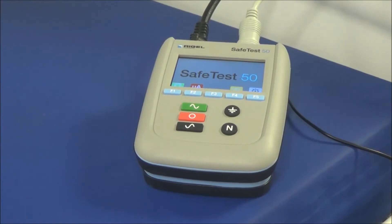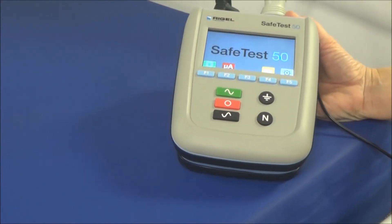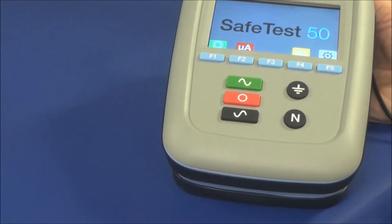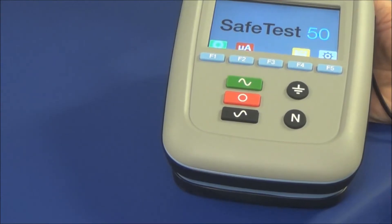You'll notice at the top we have five blue keys. F1 with the ohm sign is going to be for ground continuity testing. F2 with the micro amp sign is going to be for testing your leakage — both your ground leakage and your chassis or touch leakage. F4 is going to be for your point-to-point testing, and F5 is simply the home key where you can set languages for display on the test. The three rectangular buttons beneath that: green is going to be to turn on the unit, red will be to turn off the unit, and black is for reverse polarity.